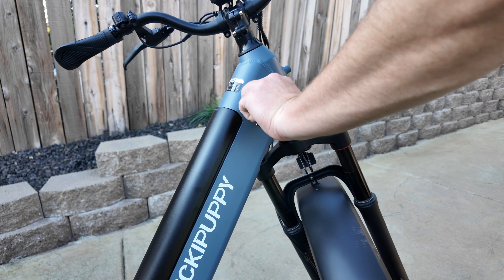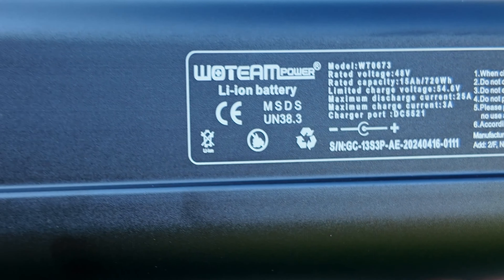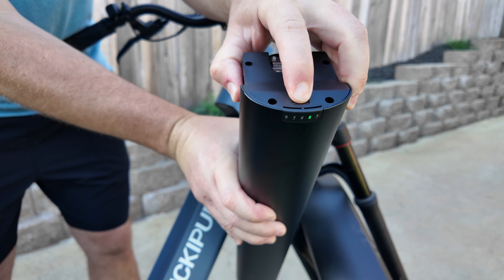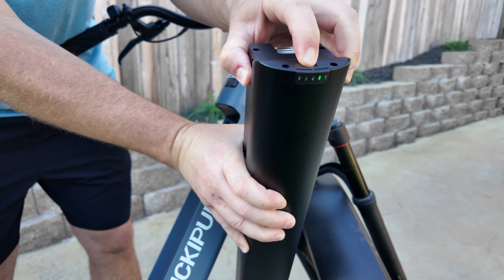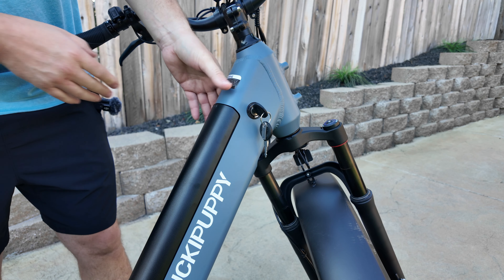This bike is equipped with a removable battery which you just need a key and it simply pops out. It's a 48-volt battery that's only 15 amp hours, so not as high as others, but you can check the battery status while it is outside of the bike and also charge it, and it simply pops back in.